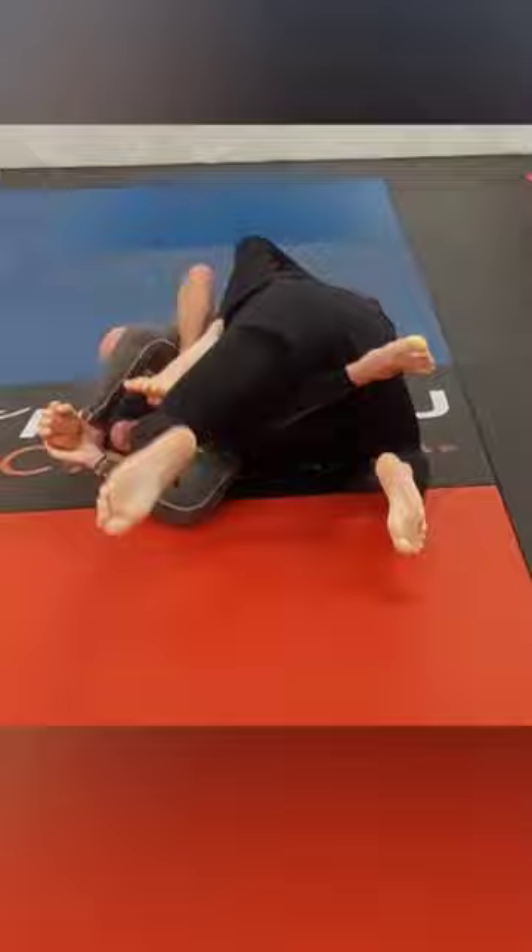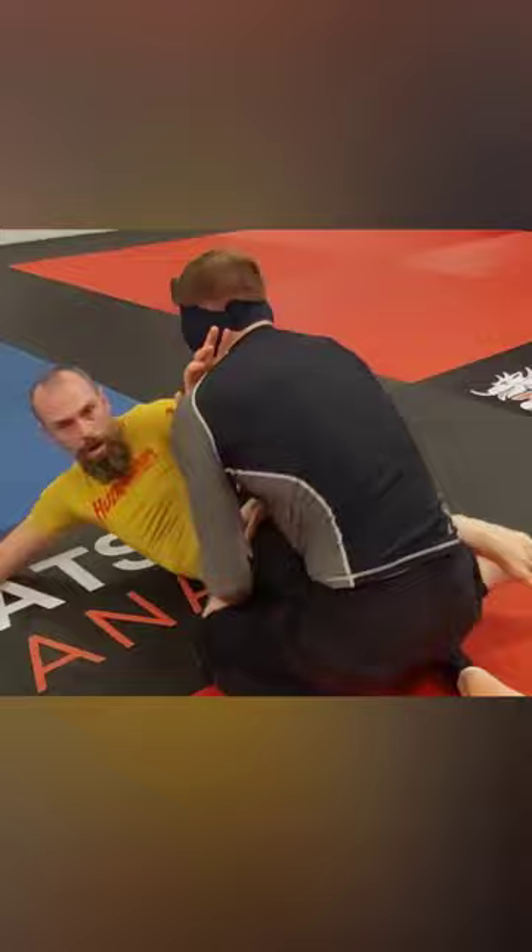Andrew spins around to the back — it's a nice thigh pry here, but Mike holds on to the bottom arm and really thwarts that back take. 'Am I thwarted?' Now he's in half guard.